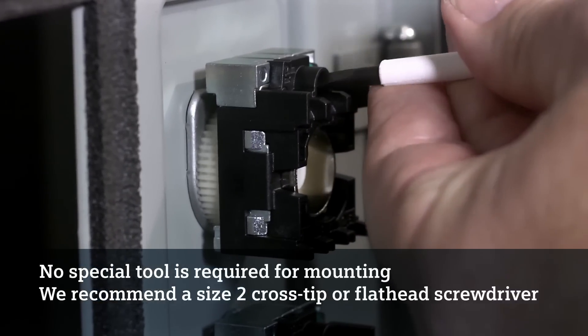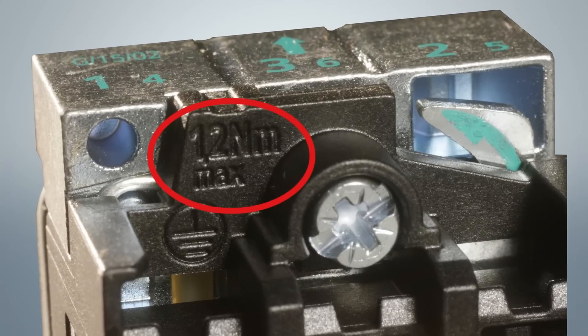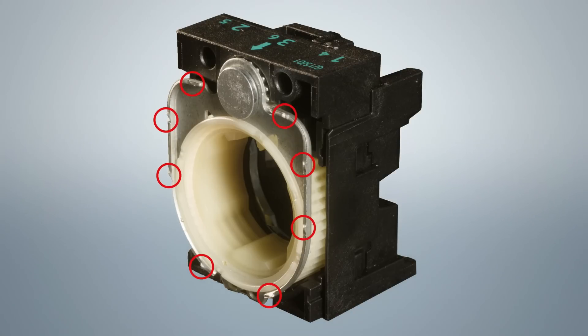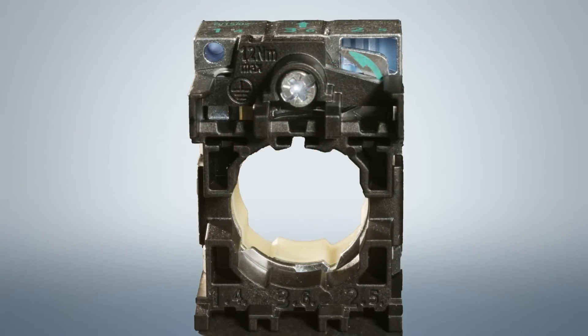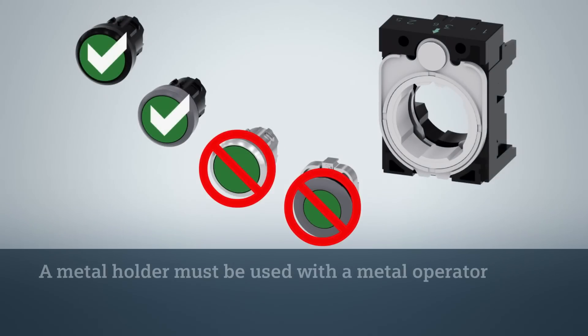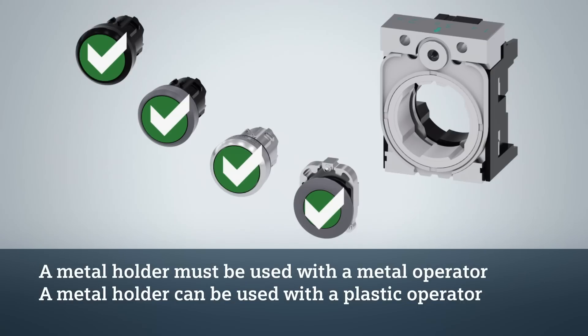No special tool is required. We recommend a size 2 cross-tip screwdriver or a flathead screwdriver. The tightening torque for the holder is clearly marked on the holder for easy reference. Both the plastic and metal holders have 8 spikes on the front plate to keep them from rotating. Siemens metal holders have an additional spike at the top to provide grounding when used in a ferrous metal enclosure, and a grounding hole is provided for when mounted in a plastic or fiberglass enclosure. Plastic holders have been keyed so they will not work with a metal operator. However, the metal holder can still be used with plastic operators to provide maximum mounting security and eliminate the need to stock two different holders.